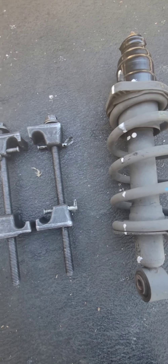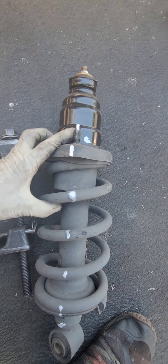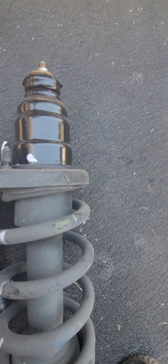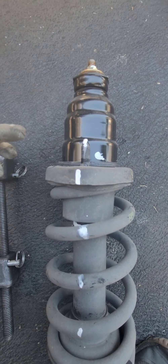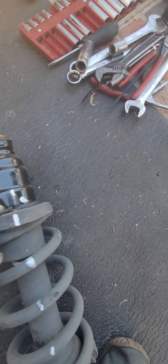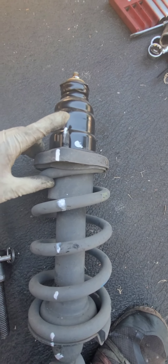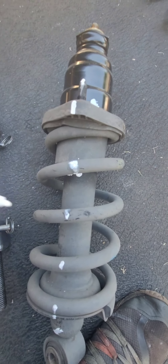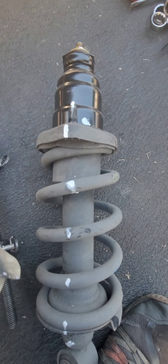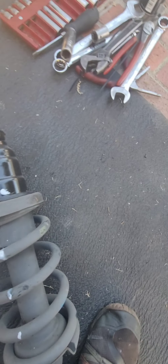One thing that helps a lot when putting the strut back: mark one of the two studs on top with white marker so you know which hole it goes to. Then mark a line all the way through — here, here, here, and here — so when you put the strut back it's easier to align everything together since you're reusing the spring and mount.